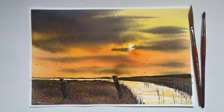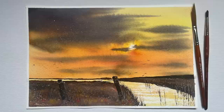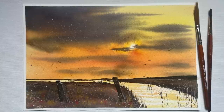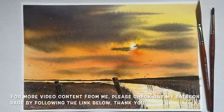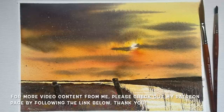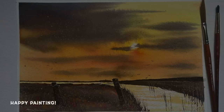Thank you everybody for watching — I really enjoyed painting this one. Converting my own photograph into a piece of artwork is always really fun, and it's always fun to make changes and see how many ways you can paint a photo you love. If you'd like to see more video content from me not on YouTube, please follow the link below to my Patreon page, where you'll find plenty of videos and free reference photos. I hope you have a wonderful rest of the week and wish you all a very happy painting!